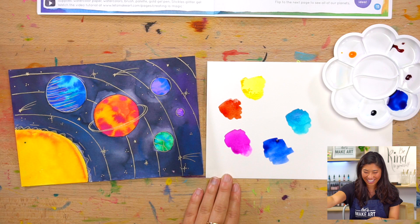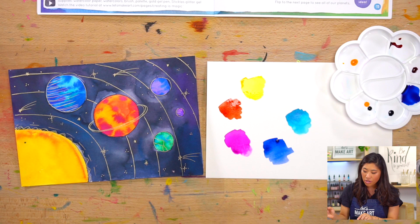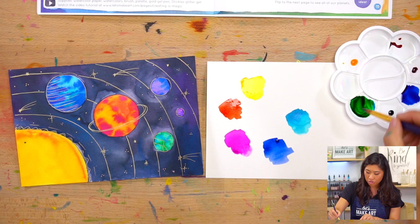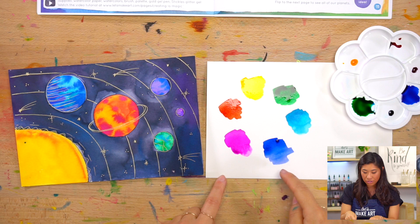Then we're going to do these in-betweens. Yellow and blue make — green. Yes. I'm going to mix those two, and you'll notice with our watercolors you only need a few drops — you don't need very much. So now you will see that we made three more colors. You have six colors that we are going to be using today.